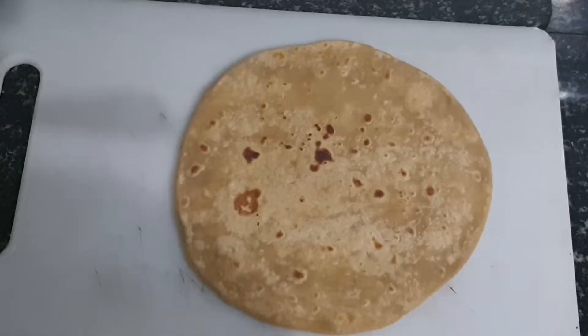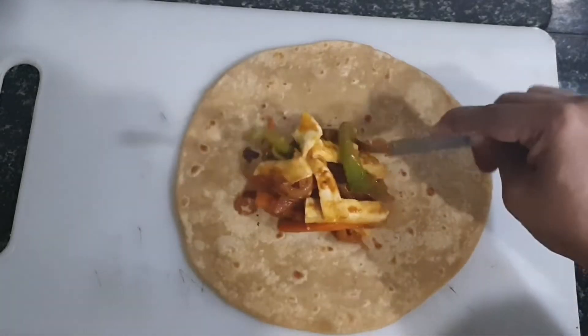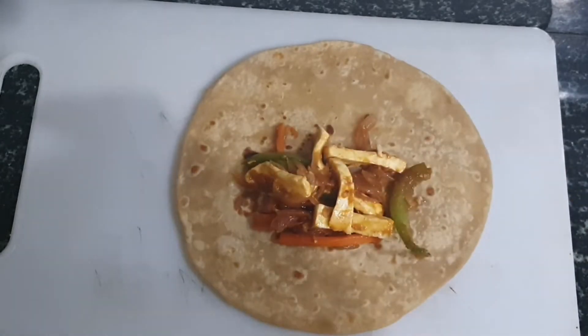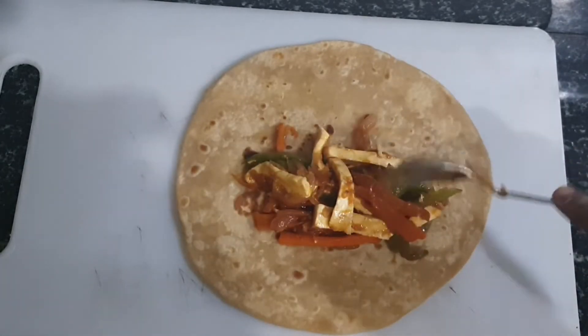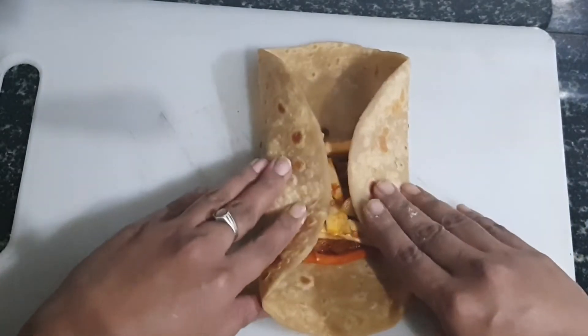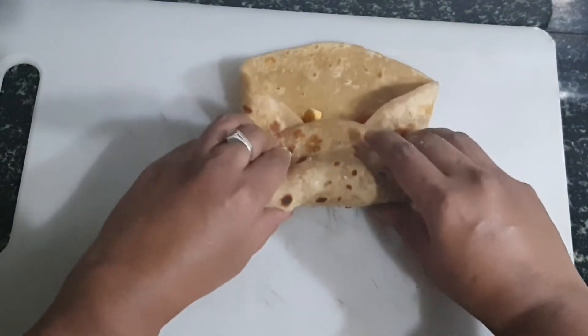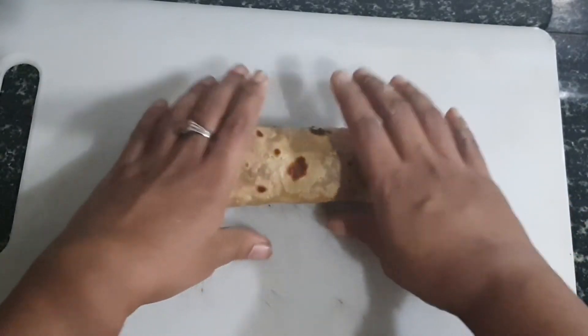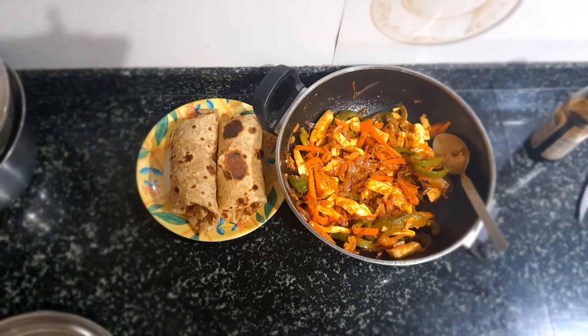So after giving a good mix, I had prepared a chapati. These are done with tortilla wraps. After placing the stuffing on the chapati, I just rolled it. You can spread mayonnaise or tomato ketchup on the chapati and then put the stuffing before rolling.